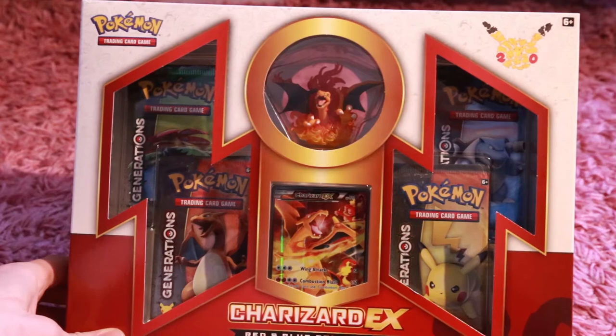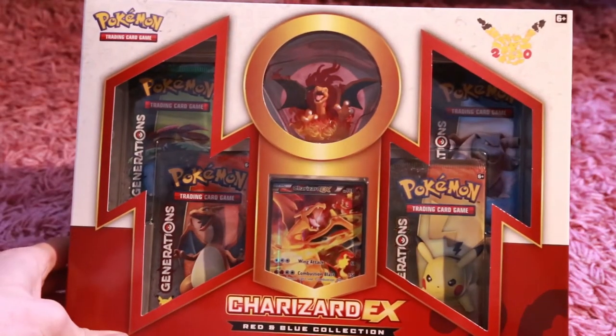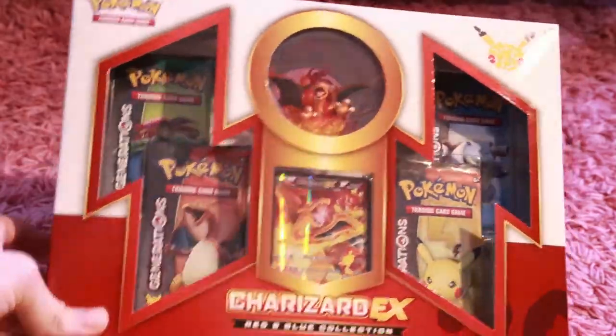There's a Blastoise EX, a Charizard EX, and a Venusaur EX. I have opened a Mythical Mew collection box and got amazing pulls, so I definitely recommend checking out that video. I'll leave a link to it in the description. Anyways, let's open up this box right now.